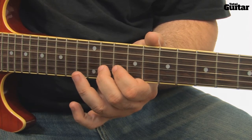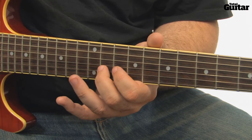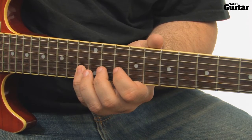The next phrase starts on the 10th fret 2nd string, then the 11th fret, followed by the 13th fret. Once again repeat the first 3 notes of the phrase.